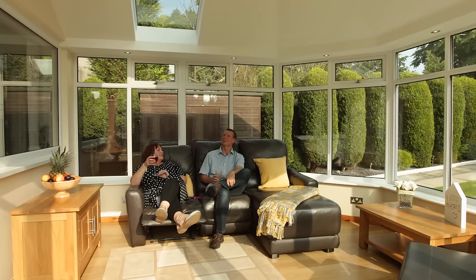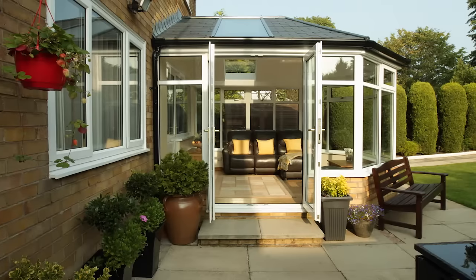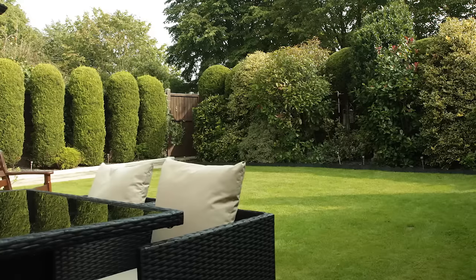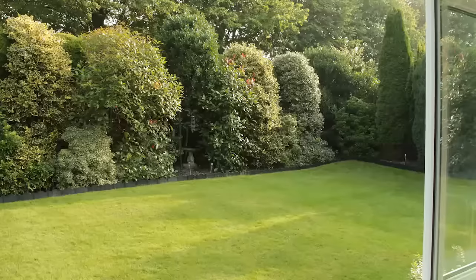Gary and Pam love their brand new conservatory — it's the space they've always wanted, their favorite room in the entire house. One of the things that strikes me about it is that it isn't like going into a conservatory anymore; it's like going into another room. It's a much more solid feeling with a better ambience, and from my point of view it brings the garden inside so you can see and enjoy all your garden.